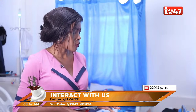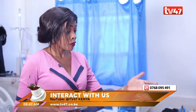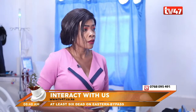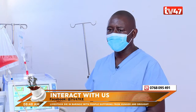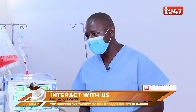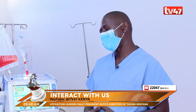Once someone marches into this unit, what happens? Say I'm supposed to undergo dialysis. In the first experience, we usually have a counselor who explains the procedure to the patient, so when the patient comes, they know what is supposed to happen. Most patients come and take their weight; we settle them in bed, do their blood pressures to see how their pressures are doing, and we do blood sugar if they are a diabetic patient. Then we proceed with the procedure.